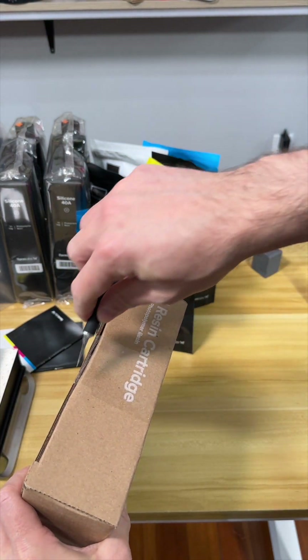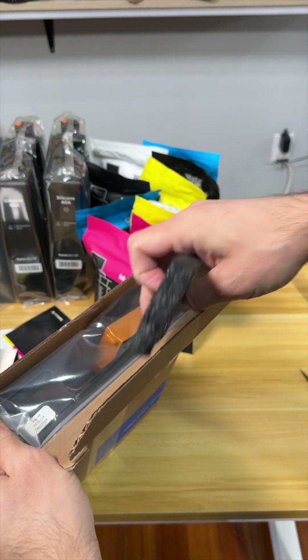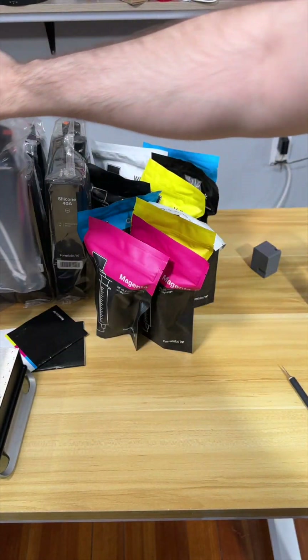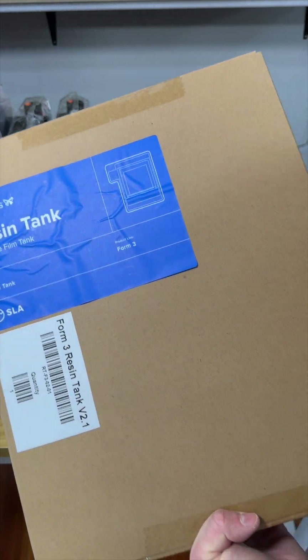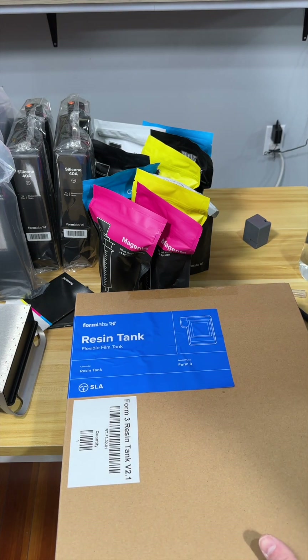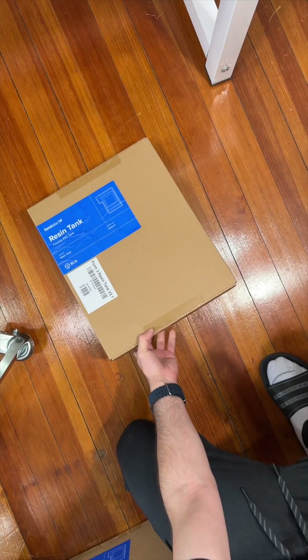The other cartridge I have been waiting for is clear resin because I want to do some molds and I need clear resin for that. And yes, this is the clear resin - perfect. Another clear resin as well. I have a couple more things to unbox - the next big thing is the resin tank to put inside the machine. This table is very crowded so we're going to do it. Okay, this is the resin tank.